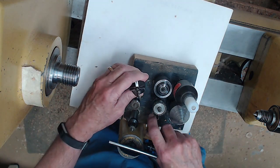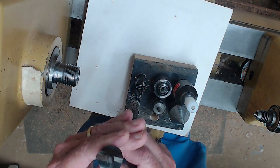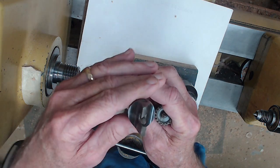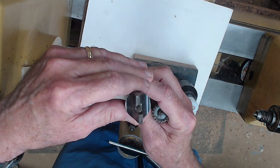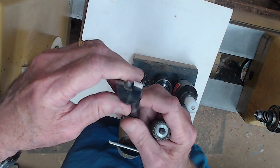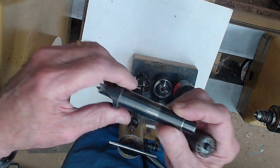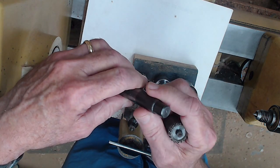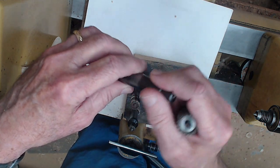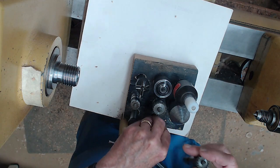The other one that sometimes comes with lathes is the two-prong drive. I like this better, especially for natural edge bowls and some larger green projects. You have to hammer it in — don't use a steel hammer, use a mallet of some sort so you don't mushroom the end of it.